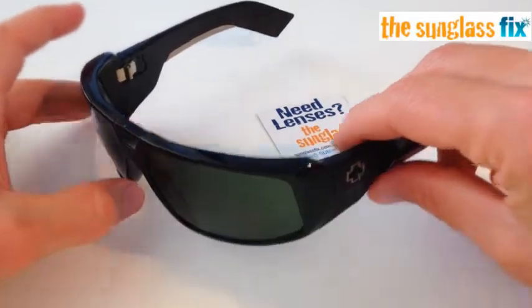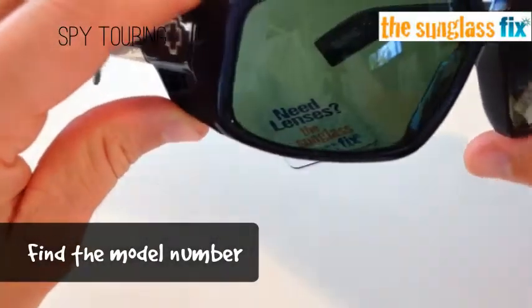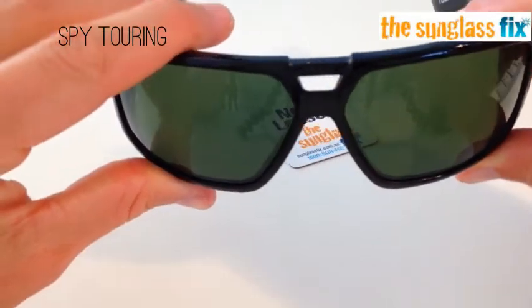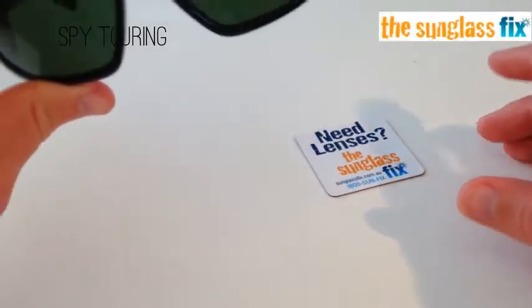G'day. I've got here a pair of Spy Touring sunnies, and they've got a bit of damage on the lens, so I'm going to show you how we can bring these sunglasses back to life using new lenses from the Sunglass Fix.